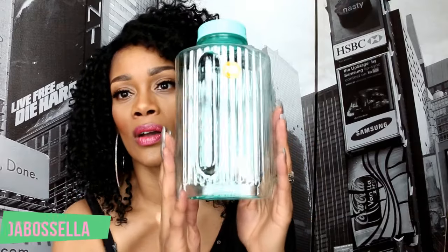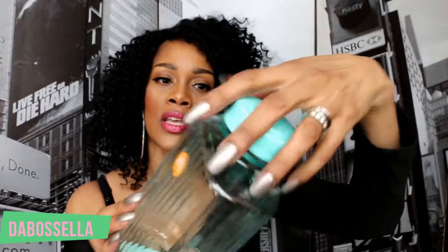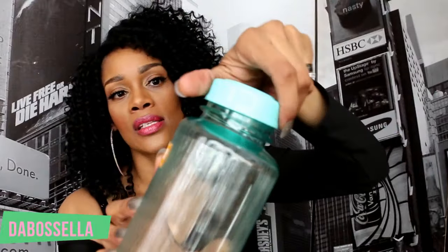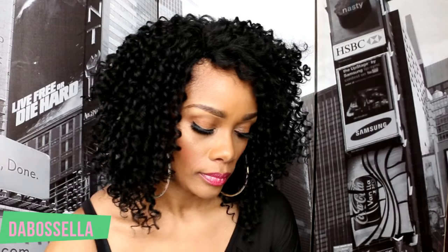I love this water bottle — it's BPA free and so cute. It has a wide mouth so you can get in there and wash it easily. These come in about three different colors: pink, purple, and this color. I love it, it's cute!